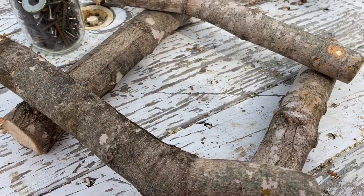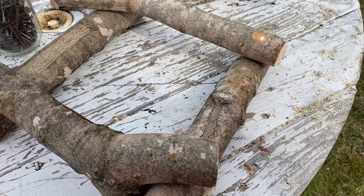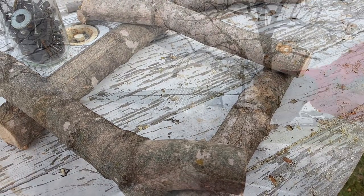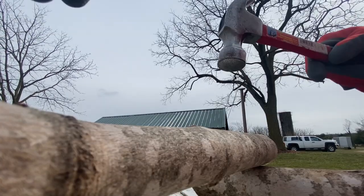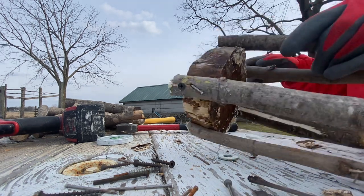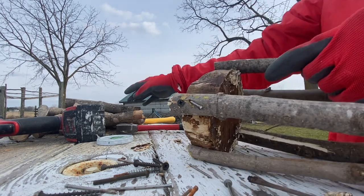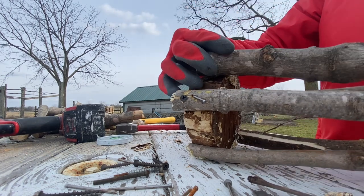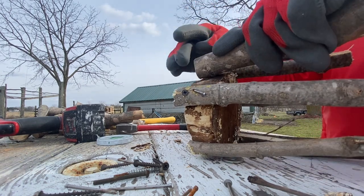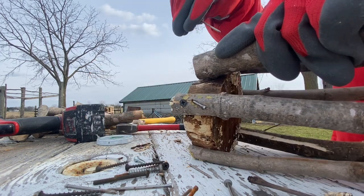Now we have our base for where the walling is gonna stand — I'm gonna nail this. We end up with this small one; the rest will come later on. I'm just gonna make this easy, small one. I'm gonna start hammering it.